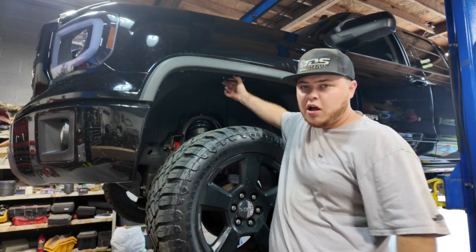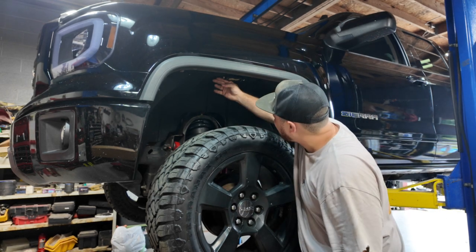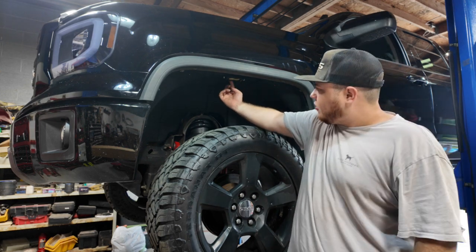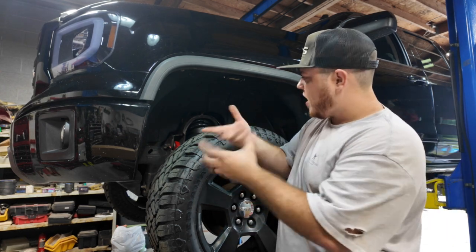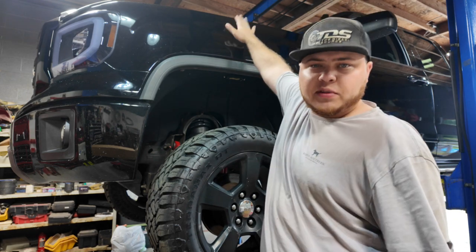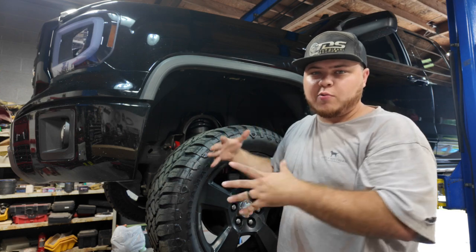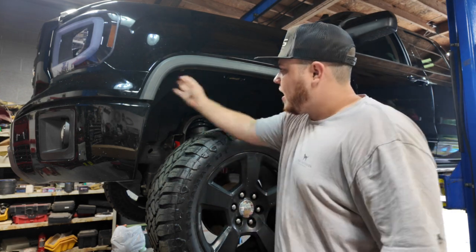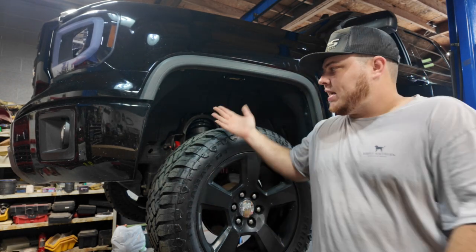Now you can see I've got the rock light mounted up in there, bolted up, wire run through — and I don't see the wire at all from the outside. There's no wire showing anywhere except on the back side where it comes out of the rock light and goes straight up into the fender area. I took that bundle of wire and shoved it up into the engine bay. Now we lower the truck down, pull that wire from the top side, and once we get all the other wires ran up, we'll splice and daisy chain them together.